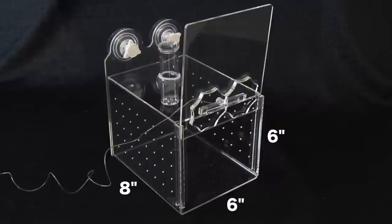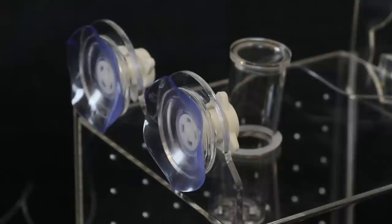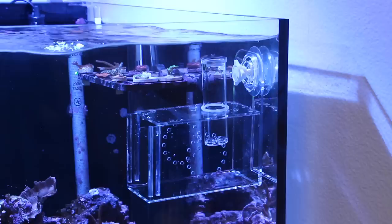The larger size measures eight inches by six inches by six inches and is great for larger wrasses, dwarf angels, and even smaller tanks. The traps have a removable bait container that holds food to bait the fish, and it's awesome because you can refill it without moving the trap. The strong suction cup will hold the fish trap against your tank wall, making it easy to set in place without the worry of damaging anything in your tank.